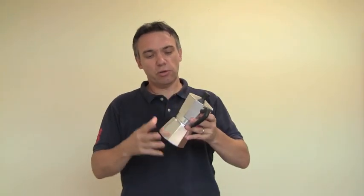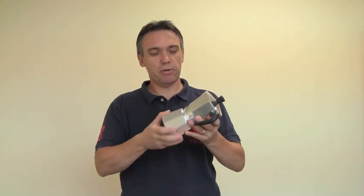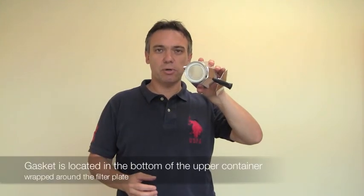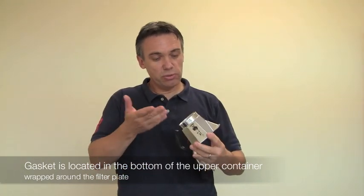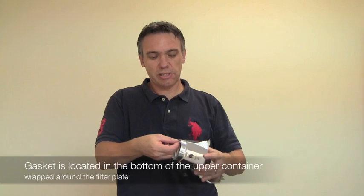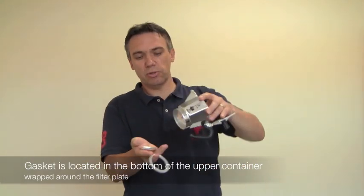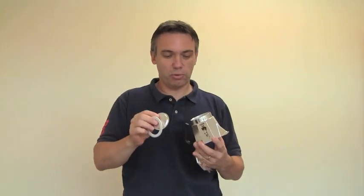As you know, the stovetop espresso maker has two major components: the upper and the lower — you coil apart. So you unscrew it and you see the gasket located on the bottom of the upper part, holding the filter plate in place. And all you basically do is use your finger to just take the gasket out. You will notice that the filter plate, which is held by the gasket in place, will just drop out.